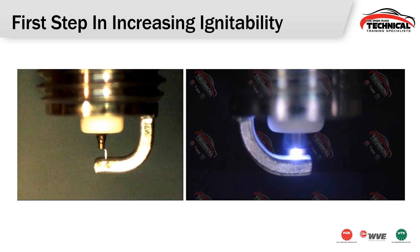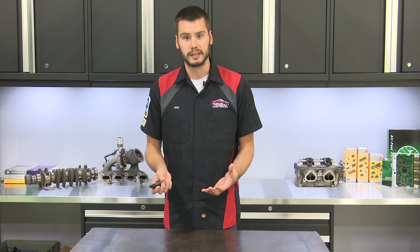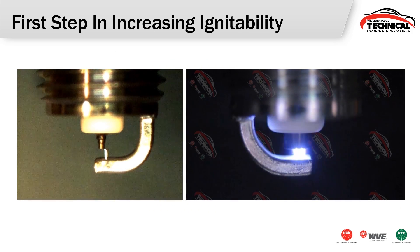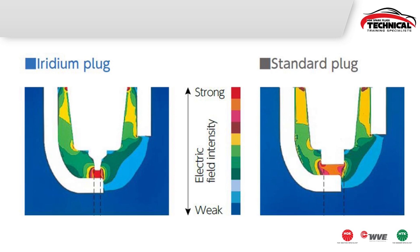A big change that happened quite a while ago was the move to a fine wire center electrode. This was really one of the largest steps, going away from that standard large center electrode to a very small fine wire. This required going to a precious metal to increase its overall longevity, because if we took that standard nickel alloy electrode it would never last as long shrunk down to that fine wire. If you look at a standard plug versus an iridium fine wire, you can see the electric field intensity is much stronger on an iridium plug because the spark isn't dancing all over the place — it's in one concentrated area, creating a stronger overall spark and increasing the cylinder's overall ignitability.